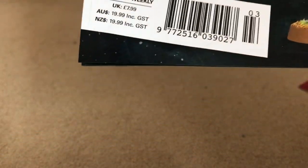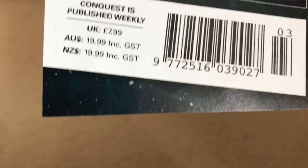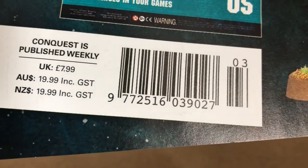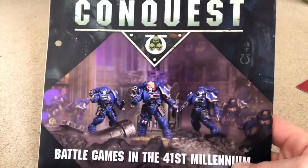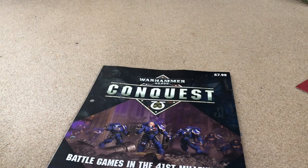This is interesting though — it's published weekly, UK £7.99, and it lists Australia and New Zealand too. Does this mean that people in Australia and New Zealand might be able to order it from the website? They might be coming out over there — who knows. But yeah, that's issue three of Conquest. Thank you for watching and see you next time.